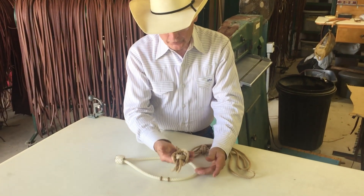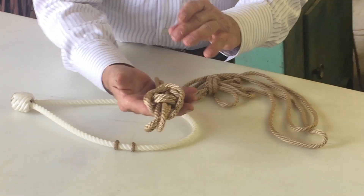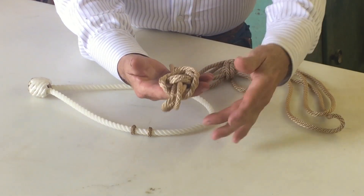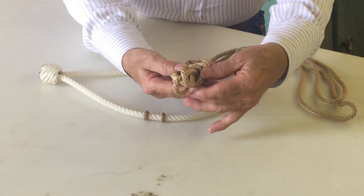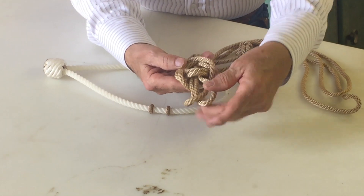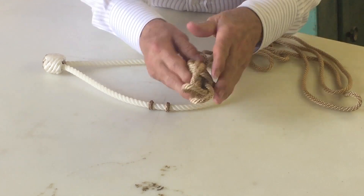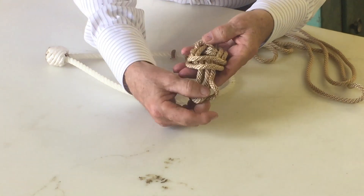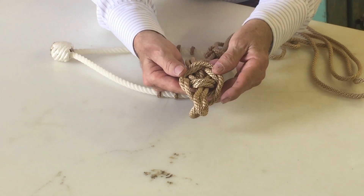When you go to tie, take your fiador apart — you've got to figure out which side is the top side. This is the top. The first two strands are under the loops. The second two strands are over the loops. This is the bottom side.